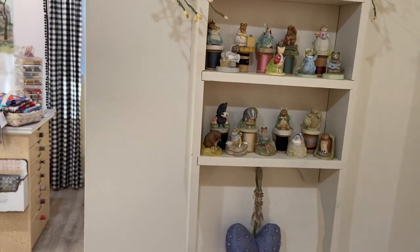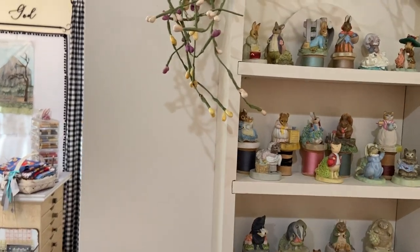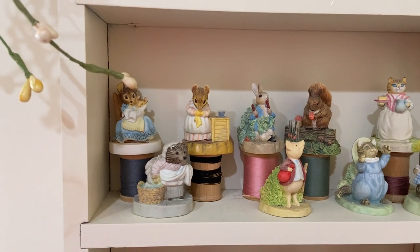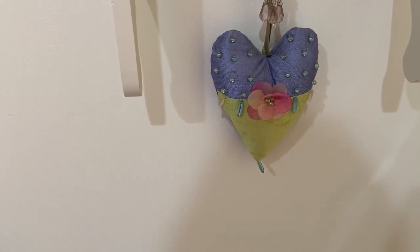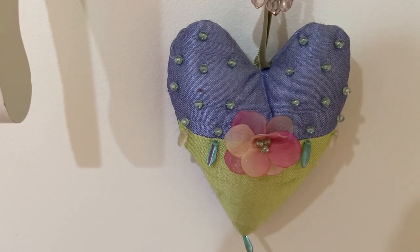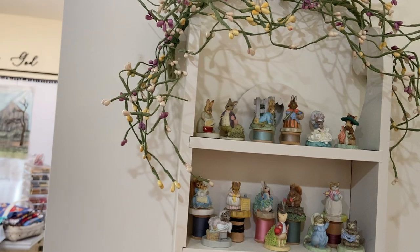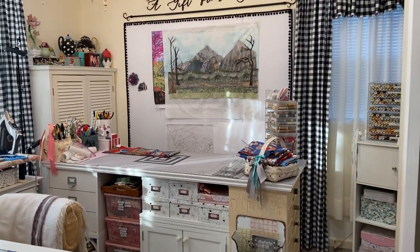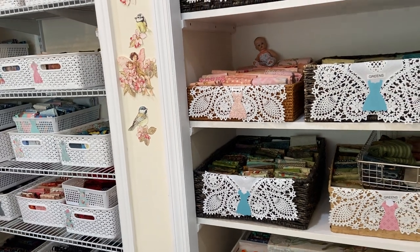Coming around as you come into the door on the right is a sleigh shelf. I painted that white, and on there I keep my Franklin Mint Beatrix Potter thimbles, which I love. I keep them there and have a pretty silk Dupioni silk heart. I think just taking advantage of pretty things in your space just makes it truly a happy place to be in. That's my design wall up ahead there, but coming around this way is where I keep most of my fabrics.